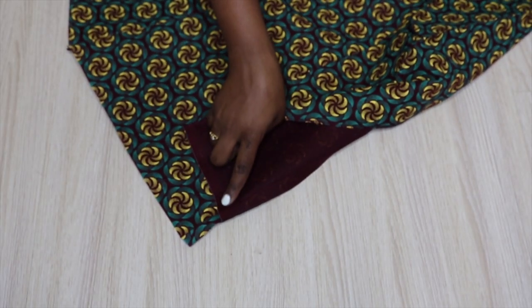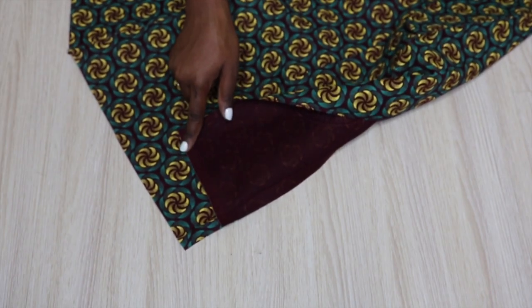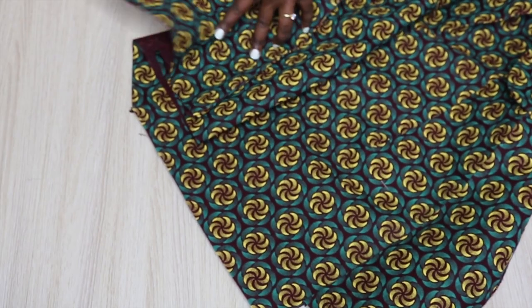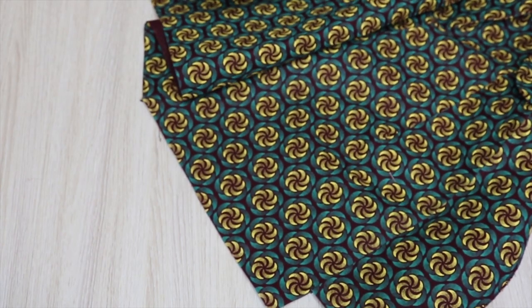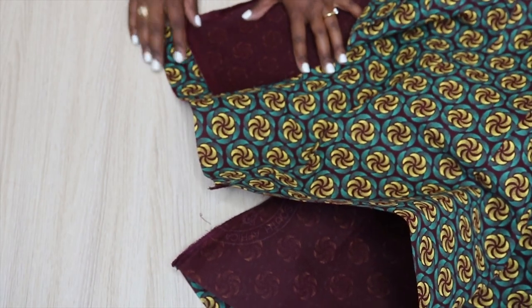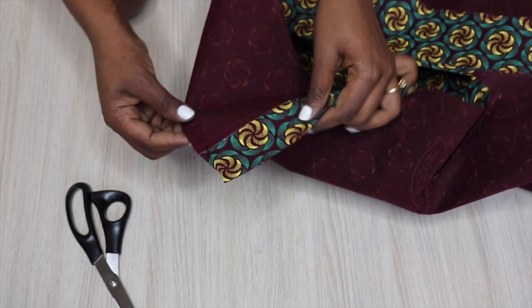Now it's time to work on the hem. I'm first going to stitch together the facing to the main jacket on the inside, doing a straight stitch just on the facing against the fabric, and then the same on the other side. After I'm done stitching I'm going to take my scissors and clip the corners so that everything can lay flat.